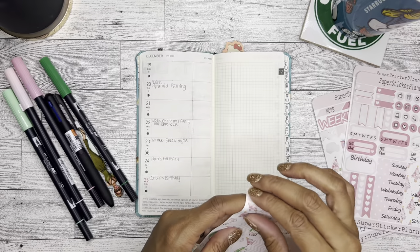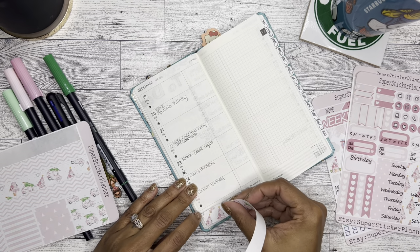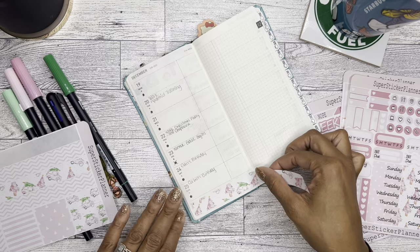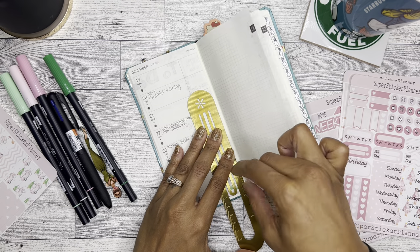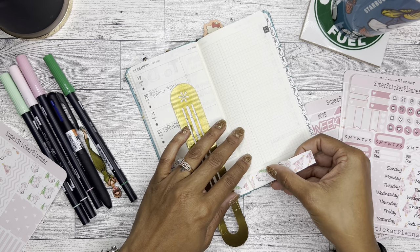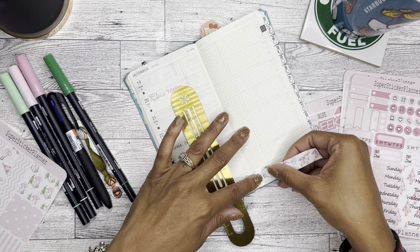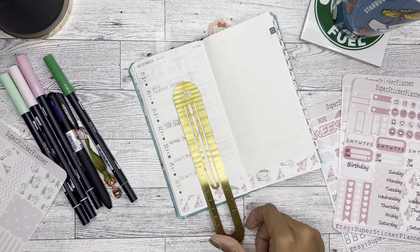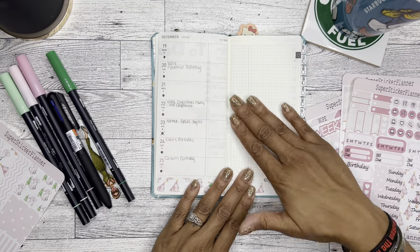I don't really use that many stickers in this book anyway, so it's not a huge deal, but I did want to add some Christmas-type decor. So I am going to add this washi to the bottom — let's see if this will work. Yes! I don't know if that's long enough — that might be long enough for the other side. Awesome, that worked out perfectly. Oh my gosh, I love it — I love the colors, so pretty.